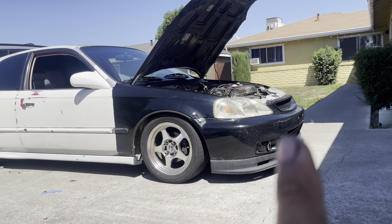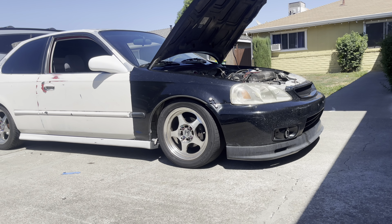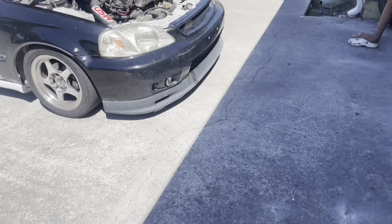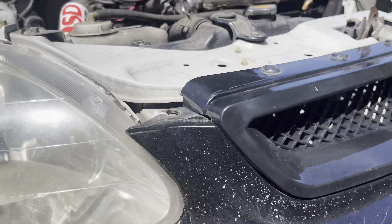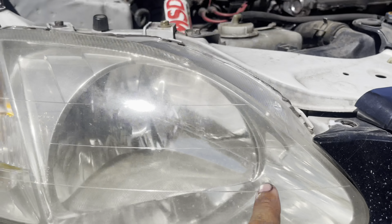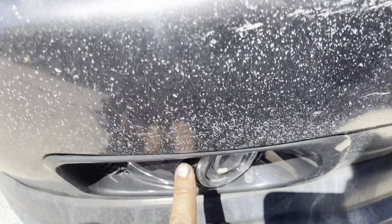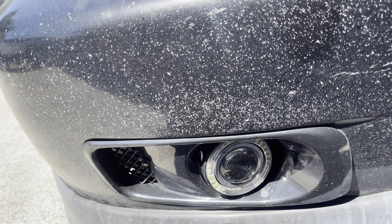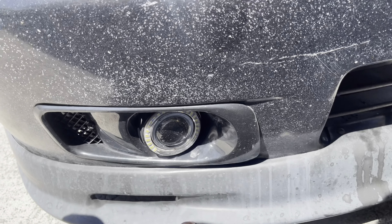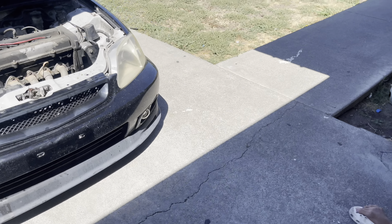Probably new headlights too, because these are kinda bad. But I think they're OEM — yeah, they're OEM Honda. So maybe I'll just clean them. But I don't like these, so these are coming off. The Mugen lip is actually not bad, but I like either the SI lip, if I can find one.